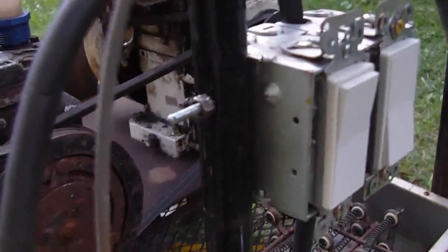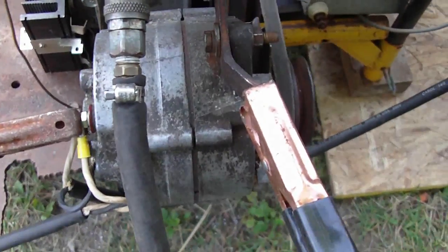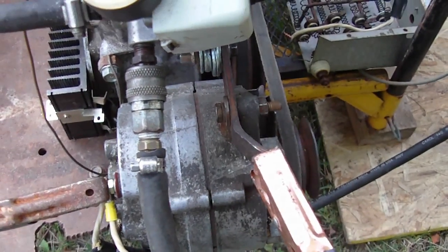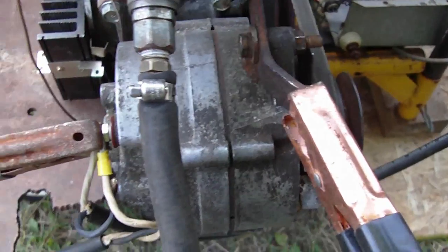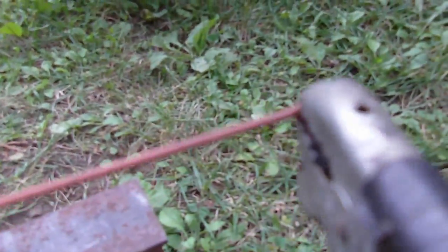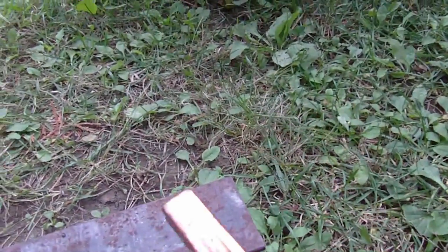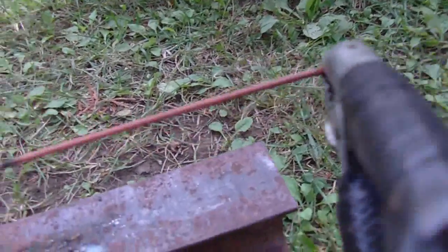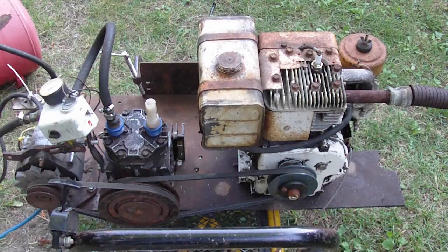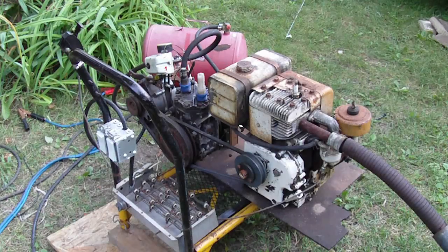Unfortunately with this alternator the welding capability is pretty limited — it's not large enough to weld with anything larger than 1/16-inch rods, so it will do small welds. All you have to do is hook a pair of jumper cables — one to the output positive and one to the chassis of the alternator for ground. Put your ground onto the workpiece and your rod into the other end of the jumper cables. So now I have an air compressor, generator, and arc welder all in one. That's the homemade air compressor generator arc welder — thank you for watching.